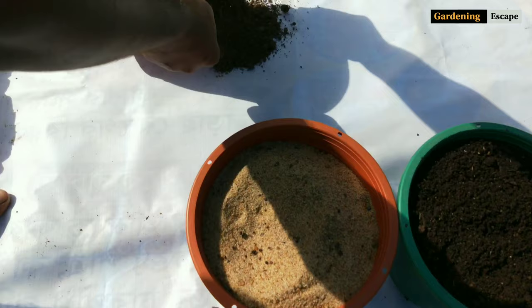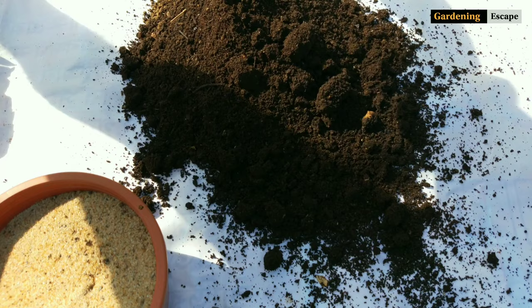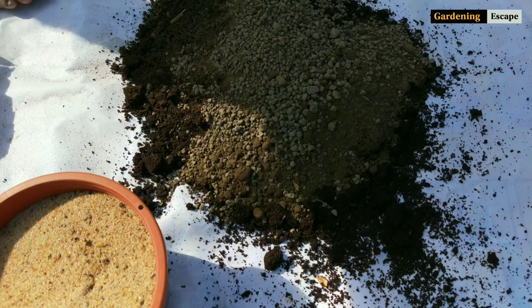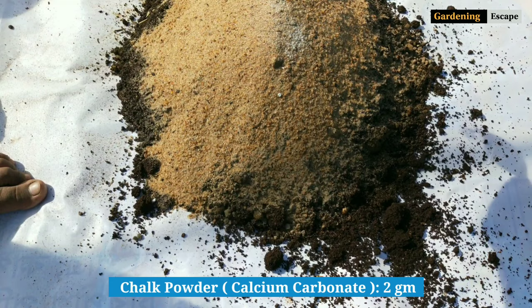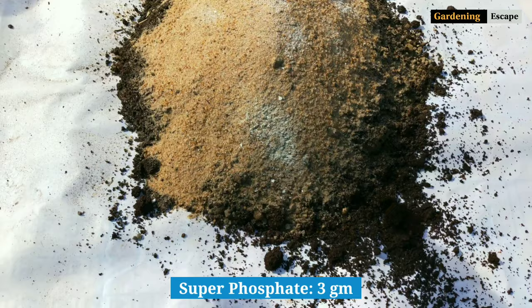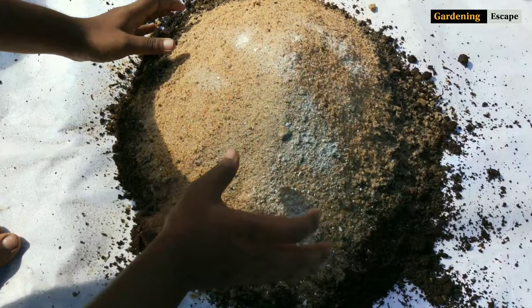Let's prepare the soil mix now. For five pots of eight-inch diameter, take two parts garden soil, two parts compost, and one part sand. Also, I will add two grams of calcium carbonate powder to improve soil pH, and three grams of single superphosphate to provide a boost for root development. Mix them properly so that the ingredients get well distributed. This mix can be used right away after preparation.